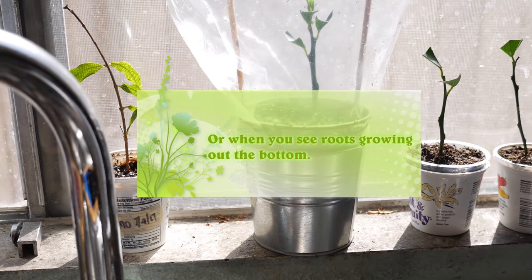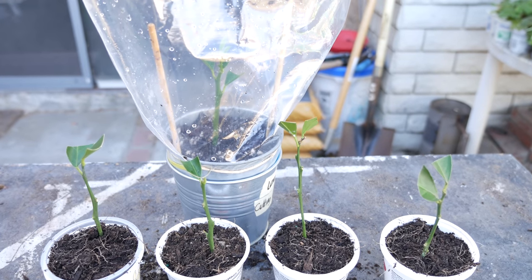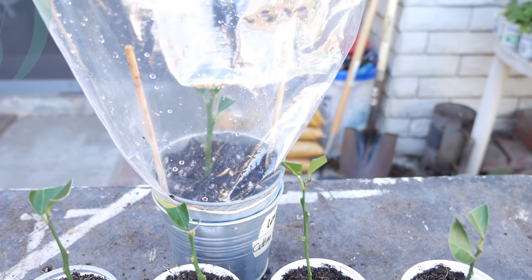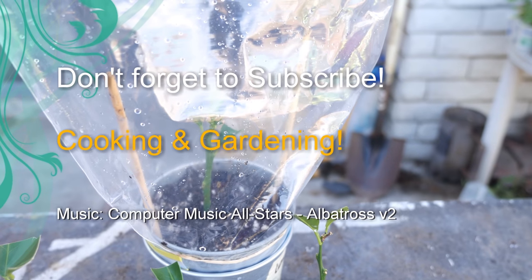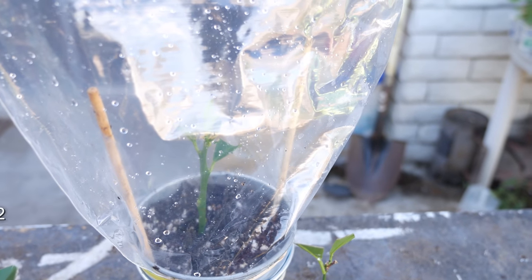In about two to three months you'll start to see new growth and you can either upgrade their pots or start hardening them off outside. Here's the final score: we've got five brand new lemon trees started from cuttings. In about two to three years from now they'll be producing fruit, which is outstanding. If you've ever done this before, comment below — if you know a faster way of doing this I'd like to hear about it. Thanks for watching!